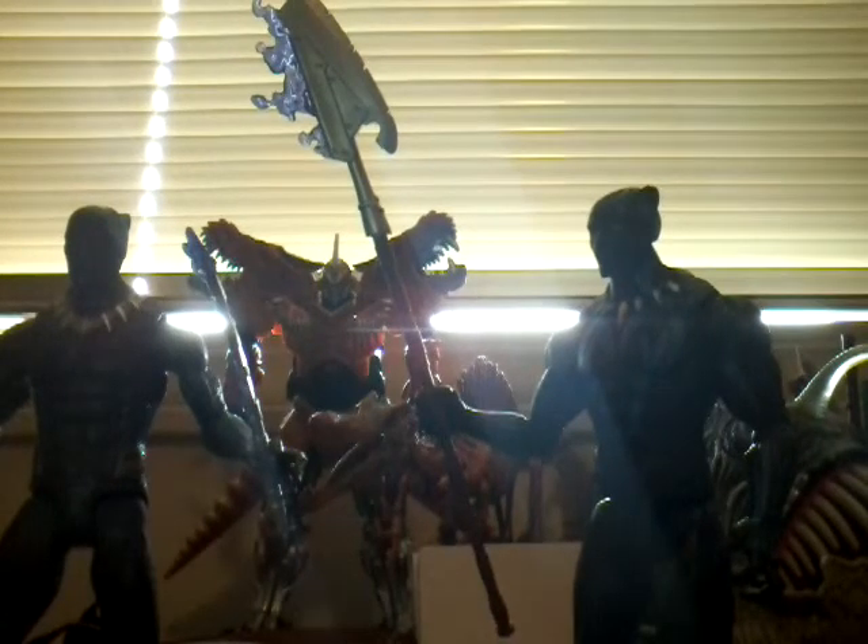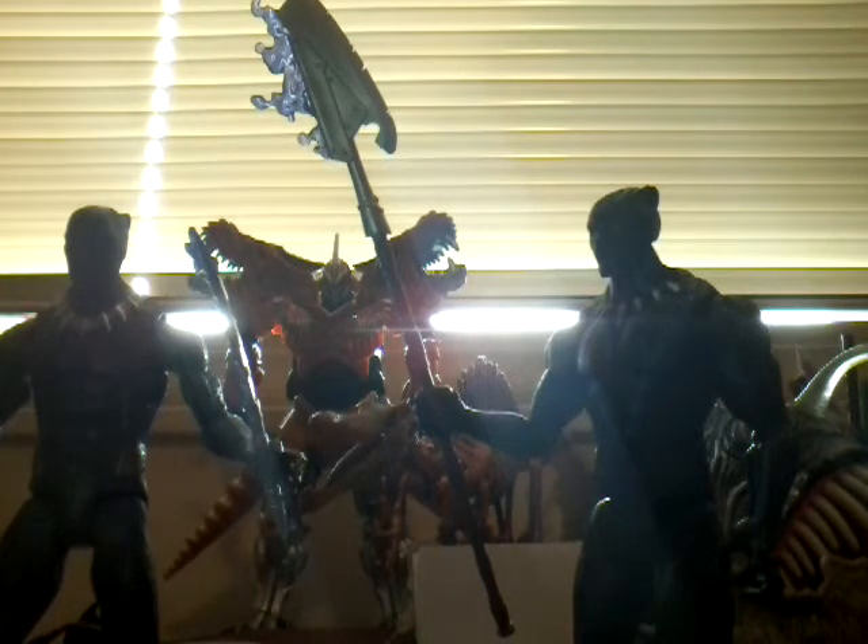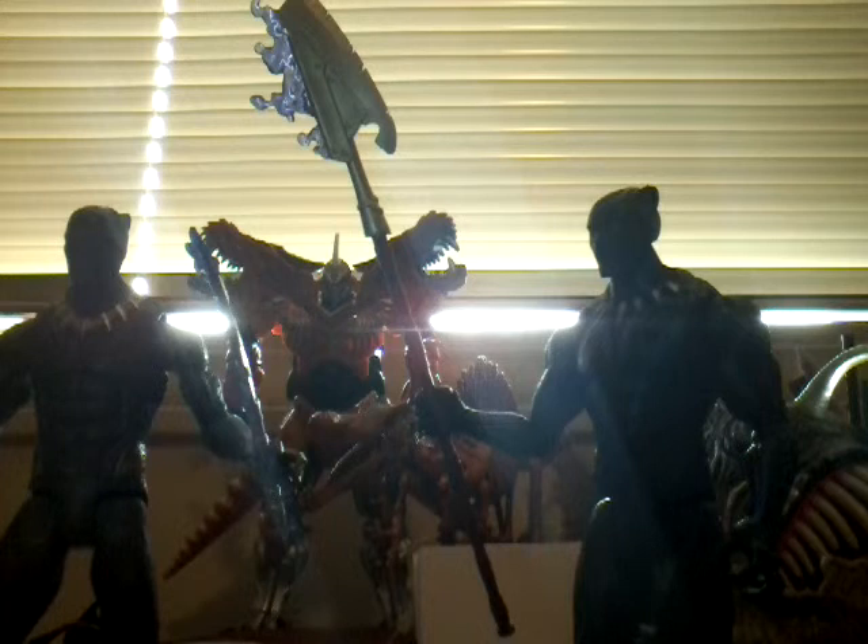Now for my final thoughts. If you want some cool Black Panther figures, I definitely think these would be cool to check out at Toys R Us or Walmart or something. But if you want something really movie-accurate, then definitely go for the Marvel Legends. But if you still want cool Black Panther figures, then you should definitely get these.